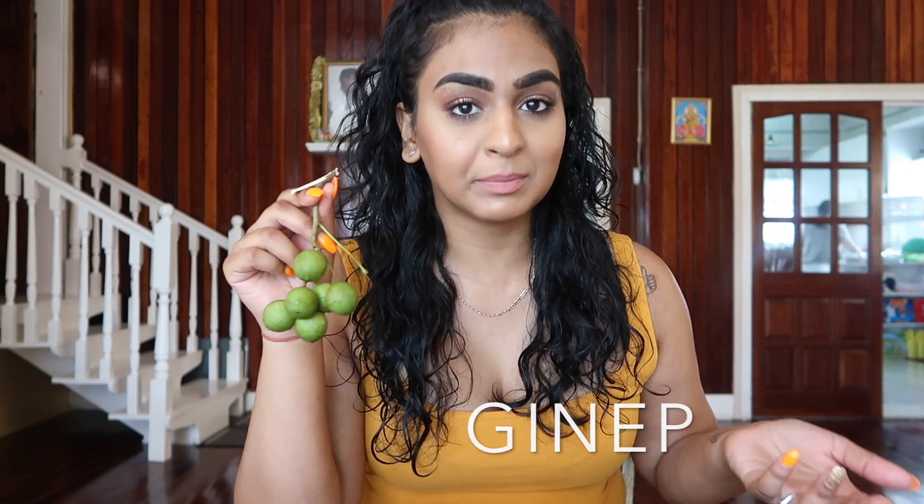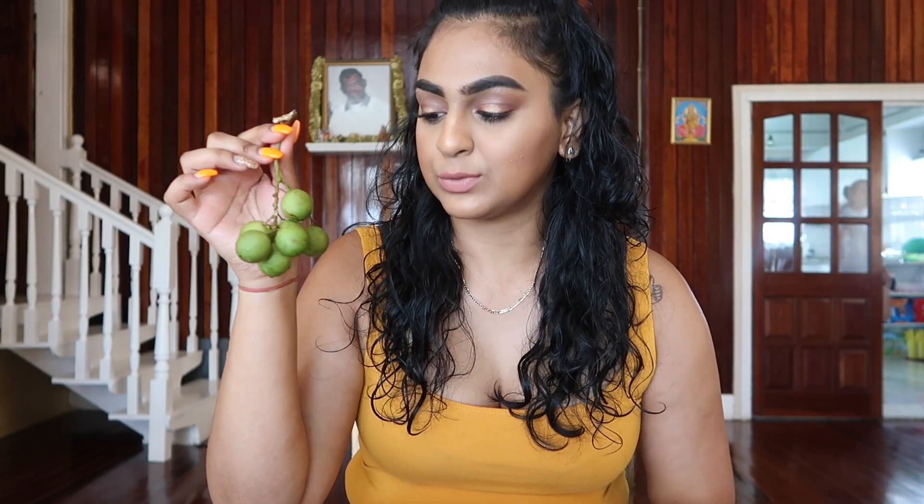A lot of people call it different things, so if you call it by a different name and you know what it is, then call it by your name, but I grew up calling it guinip. So this is what it looks like and I'll show you guys how it is.